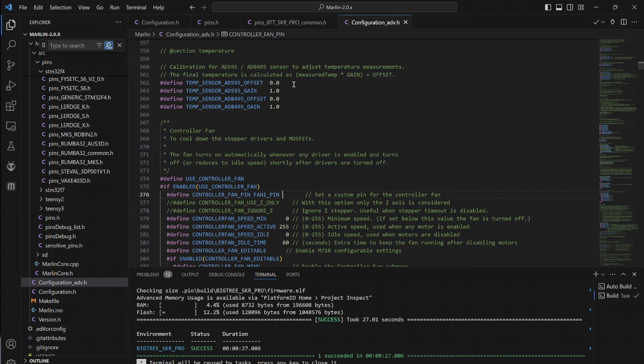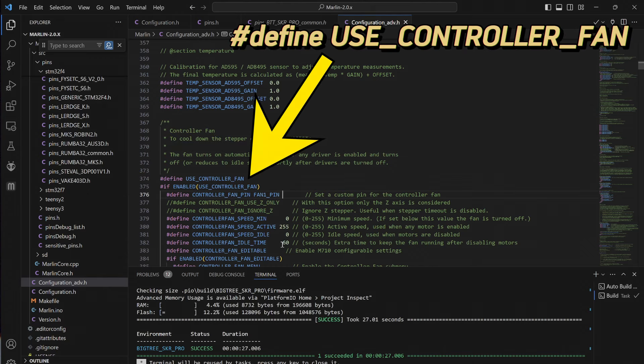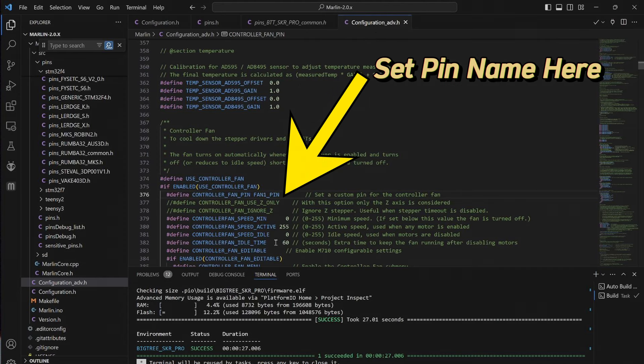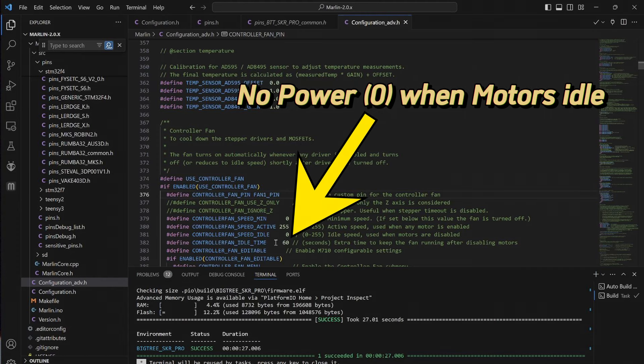Now that you have the pin name, go to the Configuration_adv.h file. This is where you'll find the section to set up the controller fan. All you have to do is remove the green forward slashes so the lines are activated. On the Define Controller Fan Pin line, put PE5 or the Marlin name of the pin — FAN1_PIN. You can set the power level to full voltage, 255, when the motors are active, and set it to zero when motors are not active so the lights turn off when your printer is not running.